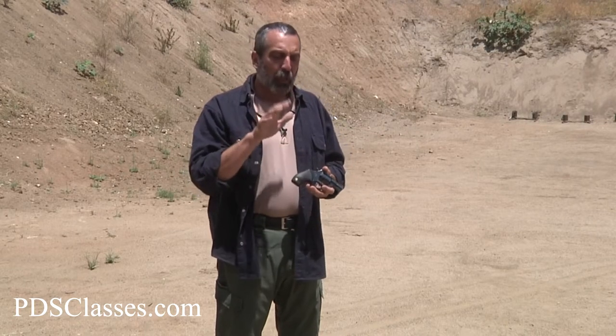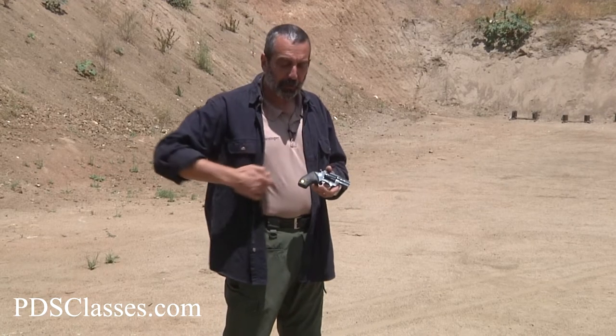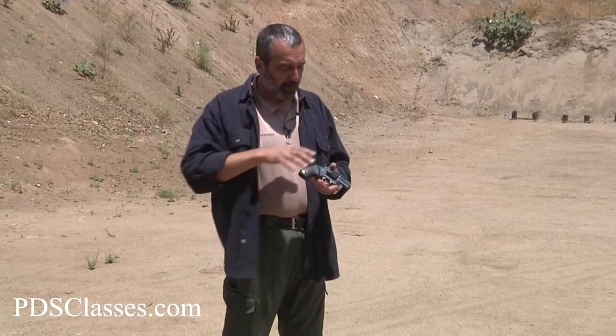One more important point: when you put the gun back in the holster, make sure you do it slowly and deliberately. Take your time. If you don't, it's very possible that your finger might be on the trigger, or a piece of the holster or your garment might get inside the holster and press the trigger. If you go nice and slow, you'll feel that there's something in the way and you'll stop. If you try to jam it in quickly, something might press that trigger and you'll shoot yourself in the rump. Make sure the gun comes out quickly but goes back nice and slow and deliberately, ensuring it gets into that holster without anything in the way.